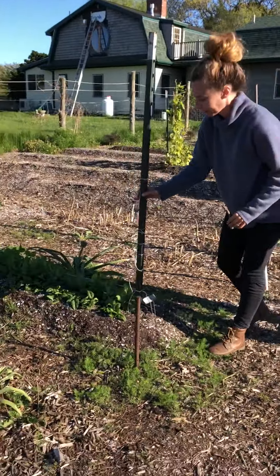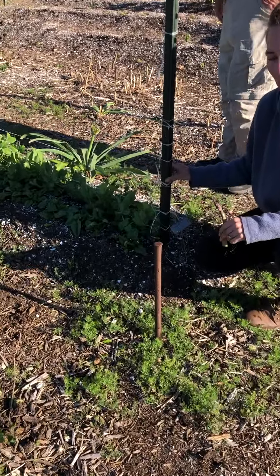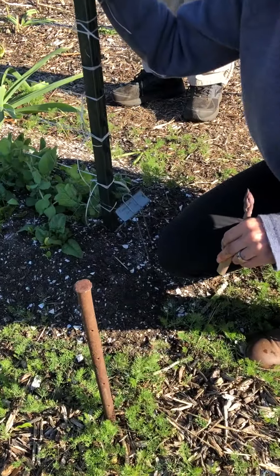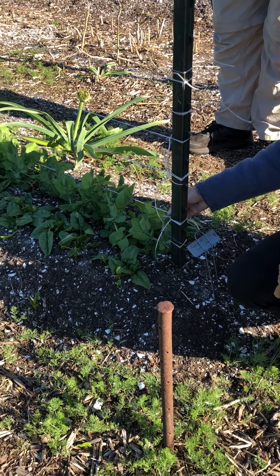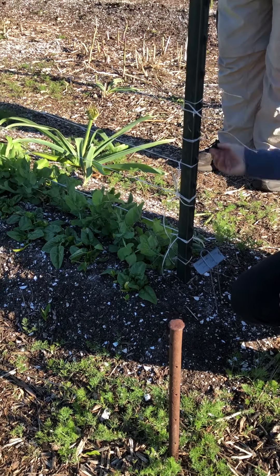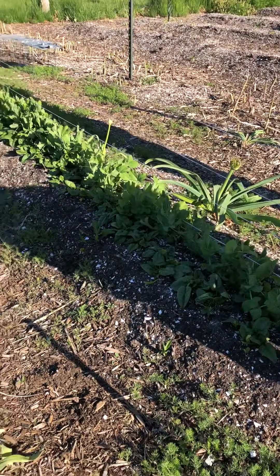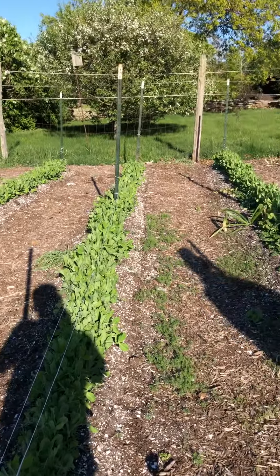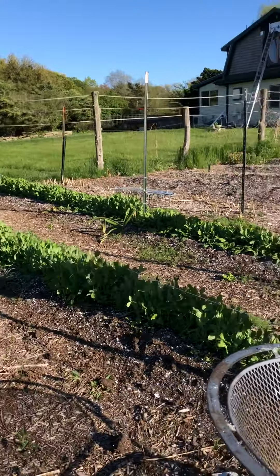So here are our peas. You can see what we've done — I put my stakes in and pounded them in. Then we just tie twine so that things can climb on it. It's the same thing the cucumbers are going to be doing. Pretty simple method, anybody can do this at home, and it's nice and tidy. The peas are doing pretty well.